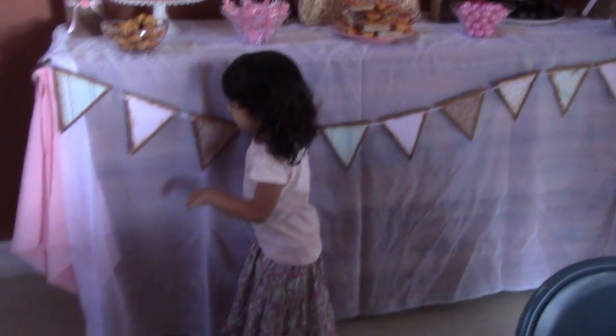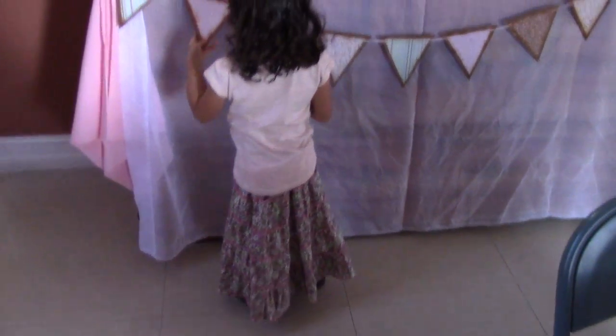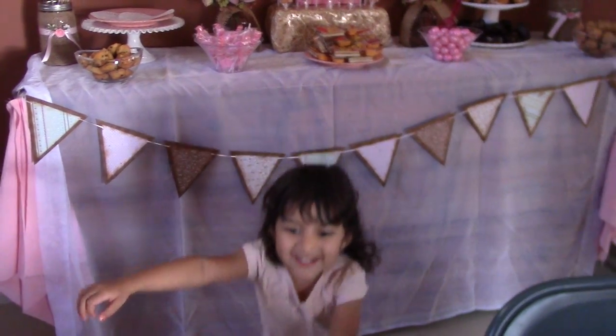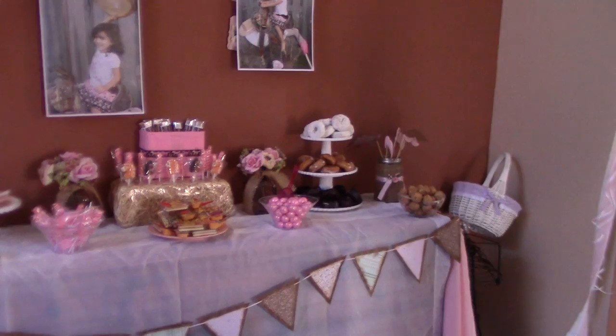This is what I've been busy doing. That's my princess in her get-up with her boots. Cassandra, are you happy with your party? All right guys, thanks for watching.